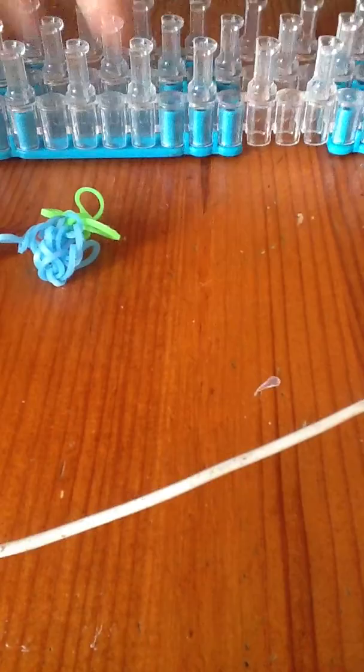Hello, my name is George and today I will show you how to make this blueberry. I'm using blue for it. We need to go up to here, up to this one peg.